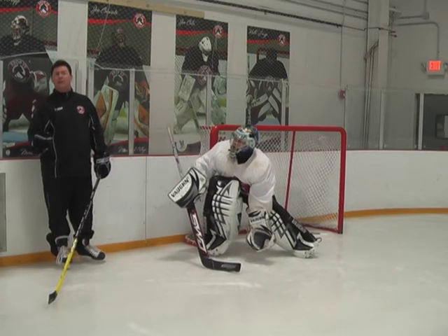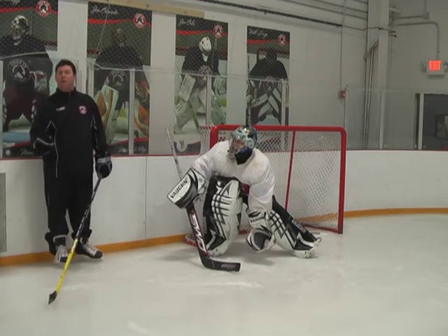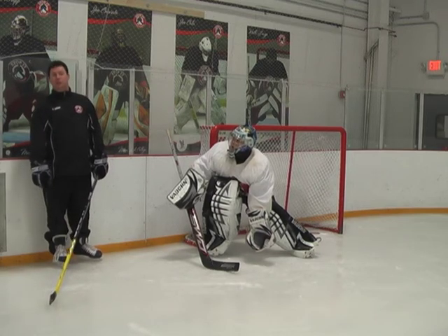It also allows you to have weight in the inside edge of your skate. It can fire out to a plate with butterfly or a skating position if you need to follow a pass out. That was the GCG Tip of the Week.